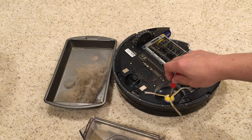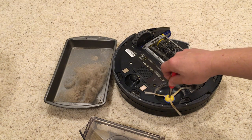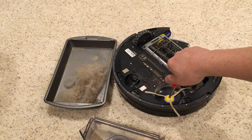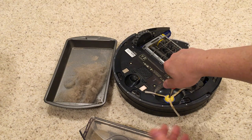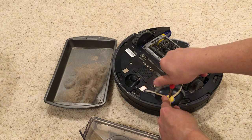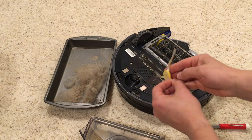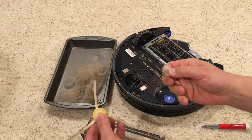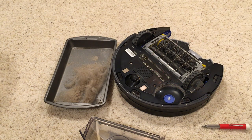Every once in a while you get an alert that there's hair stuck in the shaft or dirt in the shaft — it shuts down the machine. You have to take this piece off with a screwdriver to get in there and clear the hair out. If we flip that over, all this is hair that was stuck on the little shaft.